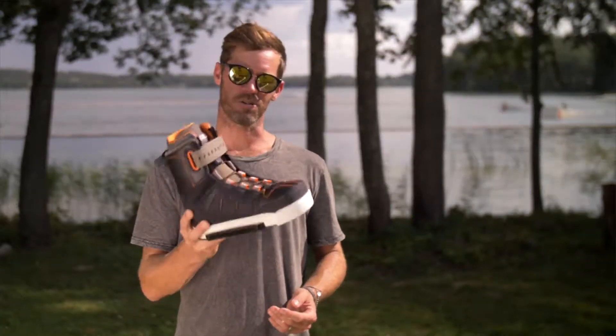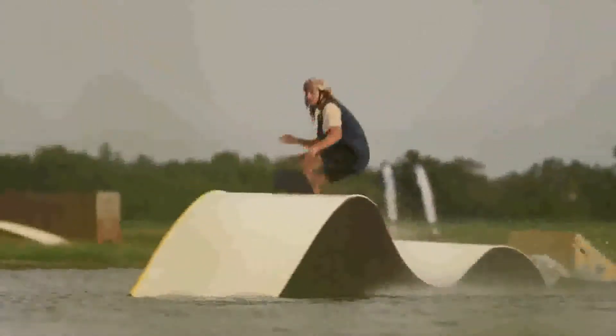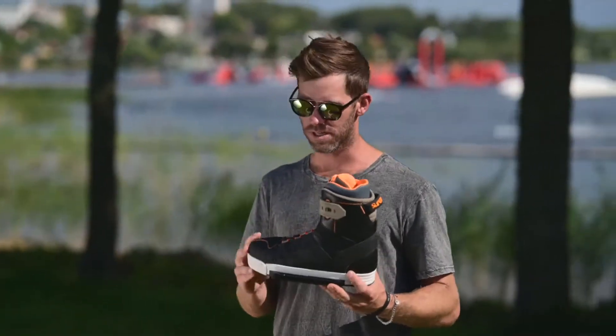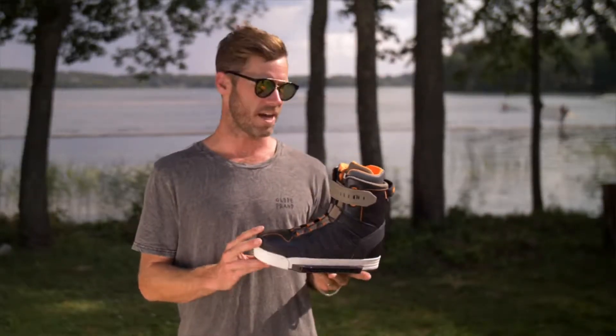What's up Slingshot fans? Stoked to show you the Rad Boot. This is one of our most classic designs from Slingshot — the trusted old faithful boot design. Super comfortable, nice closed-toe design. This is just that one that goes the distance. It's always reliable, fits right every time.